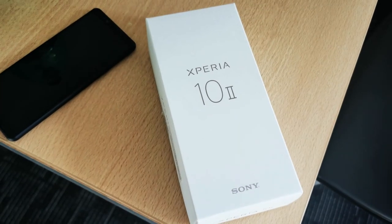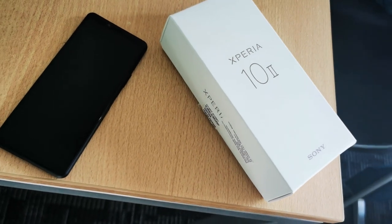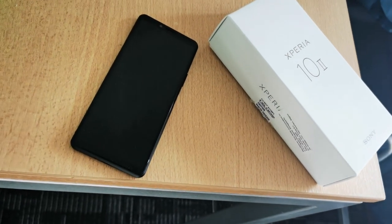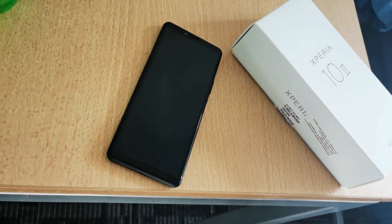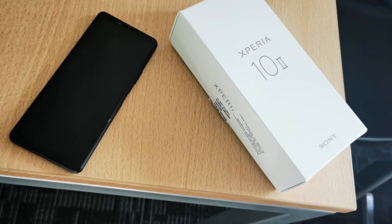The Sony Xperia 10 Mark II is the newest mid-range attempt from Sony. In this review I will take a look at whether they succeeded in providing a good alternative in this highly competitive market.